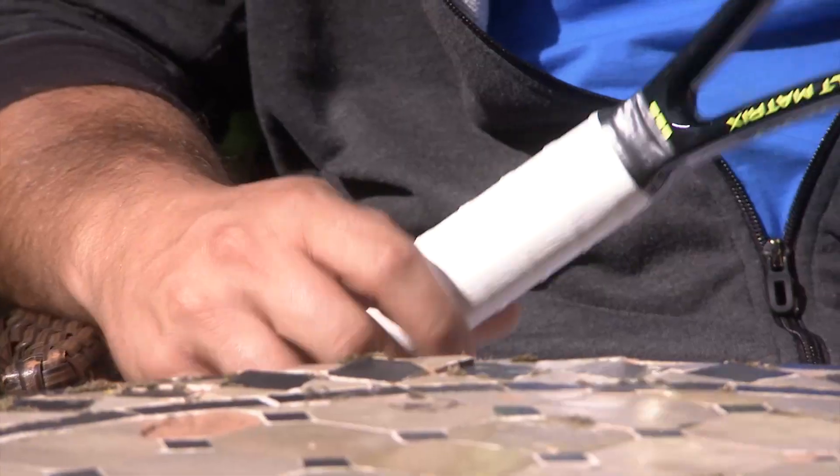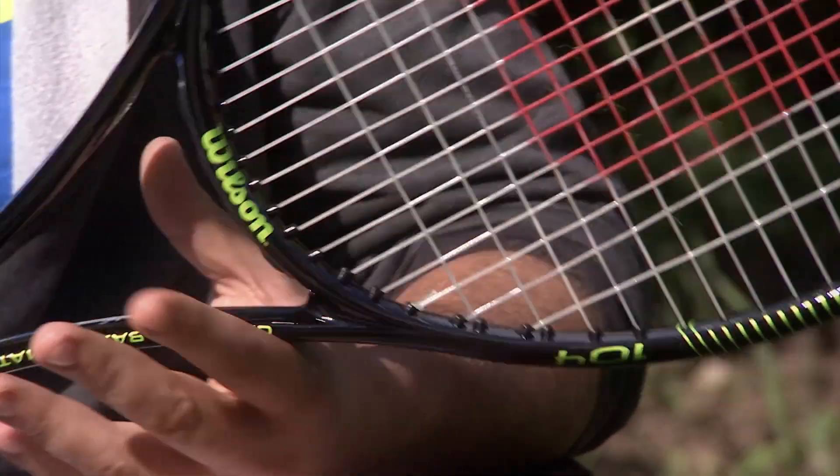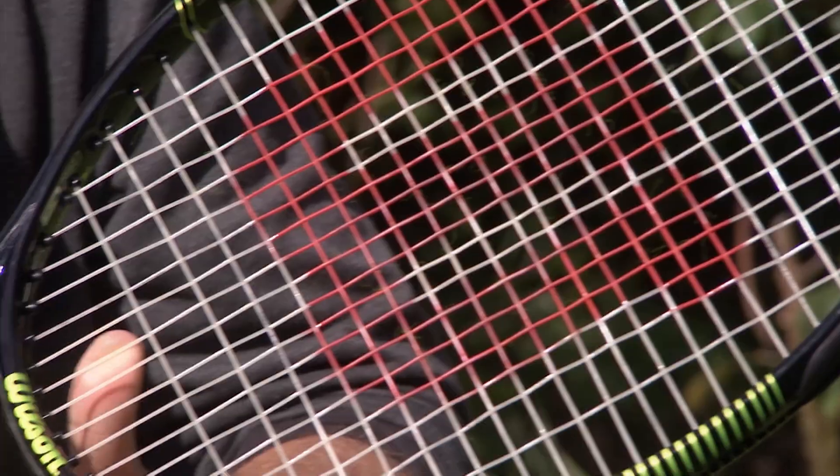I'd recommend this racket to pretty much anyone who's learning the game or improving their game, and you can even play at a high level with this. It's very customisable — only 289 grams, you could definitely throw a leather grip on here, there are flat edges so you could add lead tape — so with this frame you can really go all the way through to the top levels. I really enjoyed the play test, and they're available to try at stringersworld.com. Just because it's an oversized frame, don't write it off — it's definitely worth having a look at.